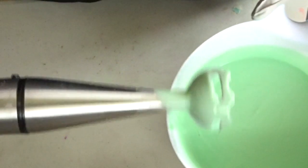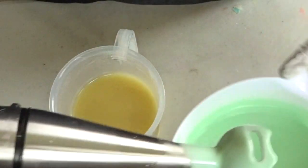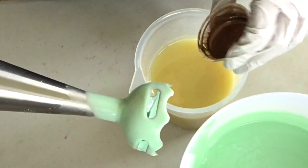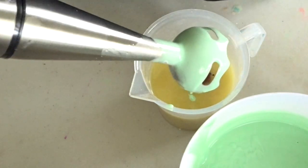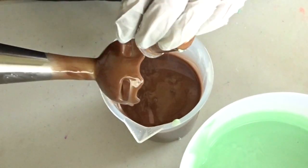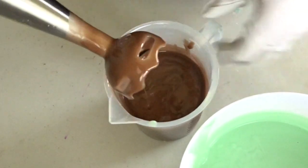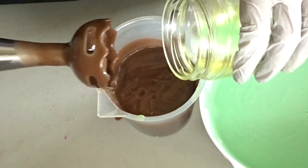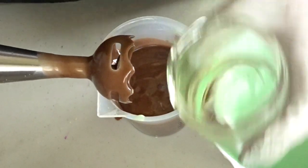So that color is ready. And then in this smaller container, I'm going to go ahead and add in my brown colorant. The fragrance oil does have a little bit of vanillin, so I am expecting some discoloration. I'm going to go ahead and add in some of the fragrance oil to my brown and then just get that poured in.